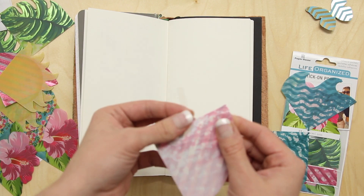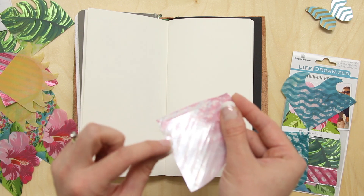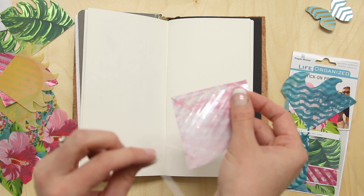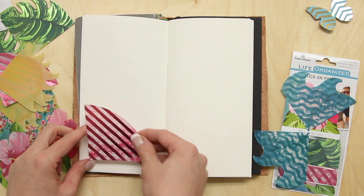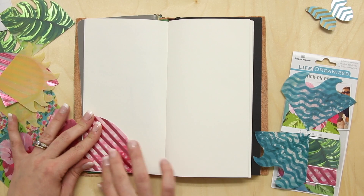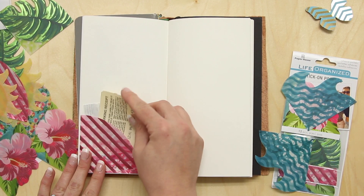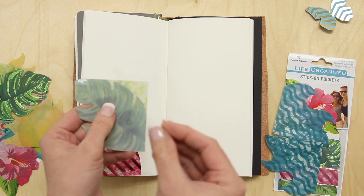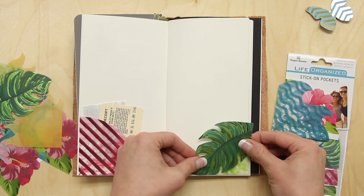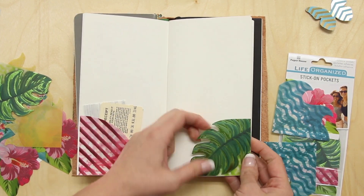Each of these has a self adhesive on the back — you can see here I just kind of pulled along the edge, so there's a whole sheet of self adhesive. Just stick it right in the corner of your page and now you've got a little pocket that you can put just about anything in. It is nice and sticky so it'll stick to your notebook papers, your dashboards, or anything like that.